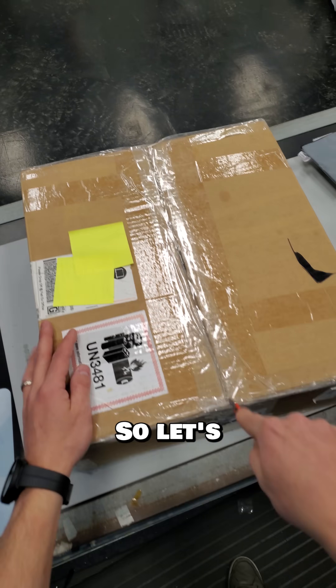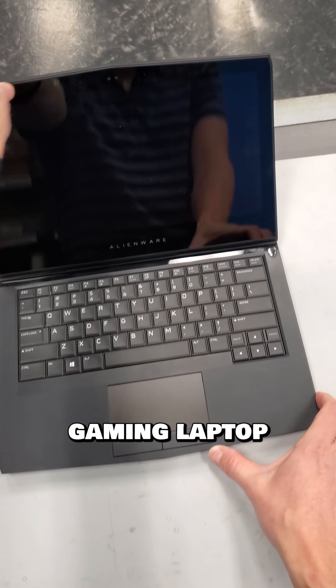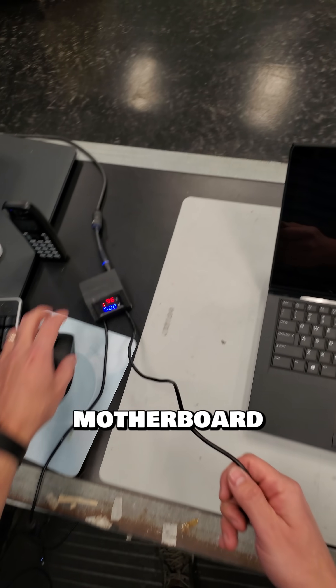I got another mail-in laptop repair, so let's see what's wrong with this one. This is a 13-inch Alienware gaming laptop, and the customer's notes said that they sent it to Dell to replace the battery, and Dell says it needs a new motherboard. Well, let's see if we can fix this motherboard instead.